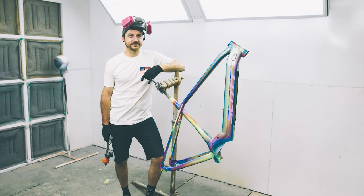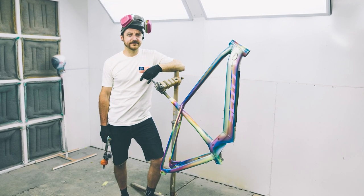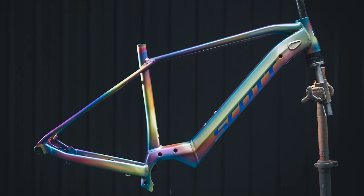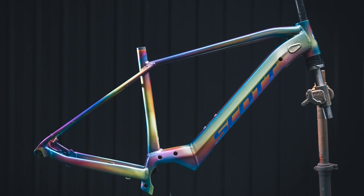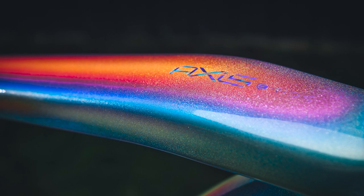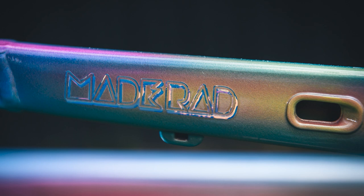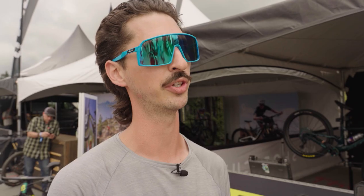It was an awesome opportunity to finally work with Tony and do something for myself. I've built many bikes for pro athletes that he's had the opportunity to paint, but never something for me personally. We actually just finished the build yesterday and we both had a bit of an emotional realization of how far the two of us have come — it's been 25 years since we got started doing all this bike stuff. Thank you Tony, it looks stunning.